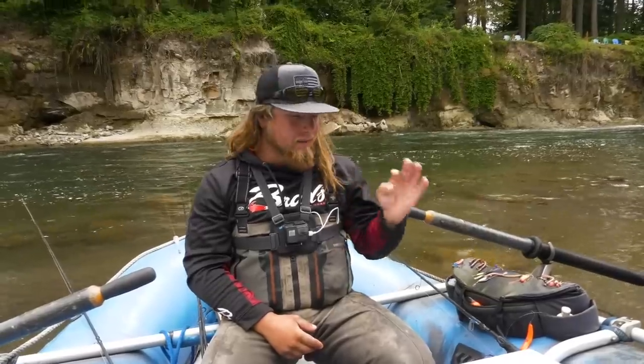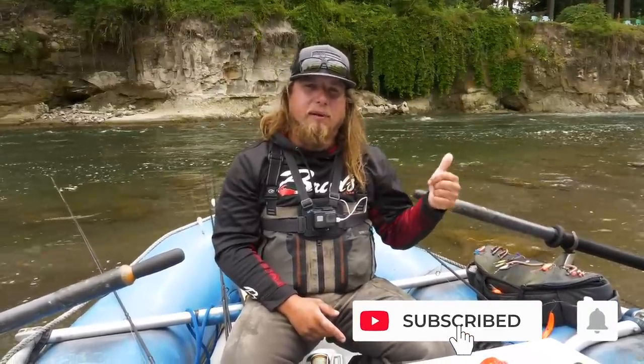Hey everyone, welcome back to another Addicted Fishing tutorial. My name is Jordan Koenigge and today we're doing a little educational piece on how to fish bobber and eggs, and maybe some meat on there for Spring Chinook. If you guys are new to this channel, be sure to subscribe and hit that little bell notification, and give us a thumbs up. Stay tuned — it's coming at you right now.